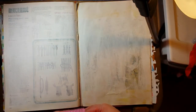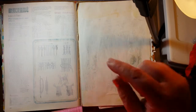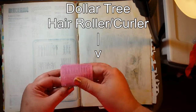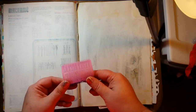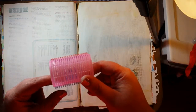Hi everybody, Gretchen Hilsheim from Artsy Designs here. I promised you a video using some of the items from the Dollar Tree purchase. You can see that video, there's a link below, and so today I'm going to actually for sure use this hair roller to do a texture for a background for a journal page. I've been practicing with this and I think the results are really cool. So, let's get started.